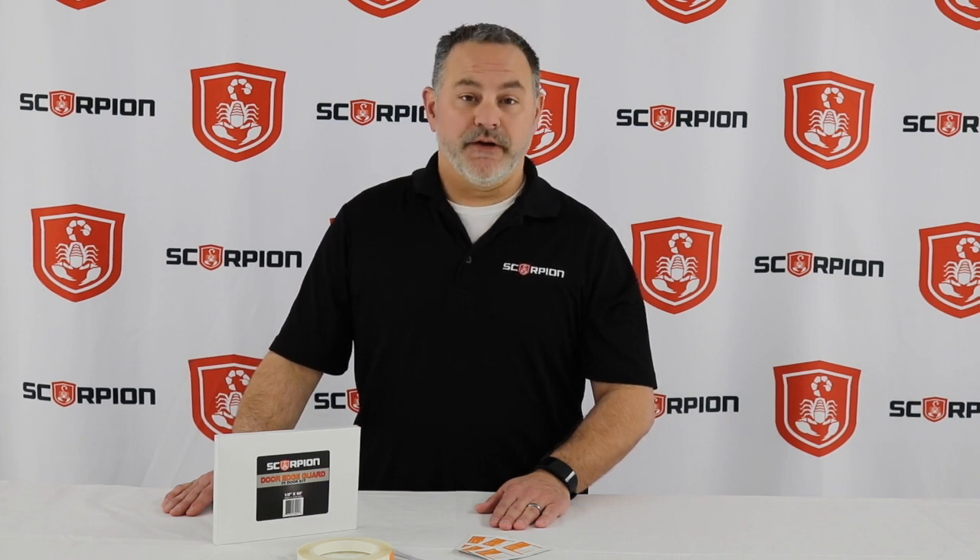The Scorpion Door Edge Guards are going to be an outstanding addition to your shop. They're a great upsell item and your customers are going to love the protection that their vehicles get. Call your Scorpion representative today to find out how you can offer Door Edge Guards to your customers. Remember, Scorpion Protective Coatings protect what's yours.